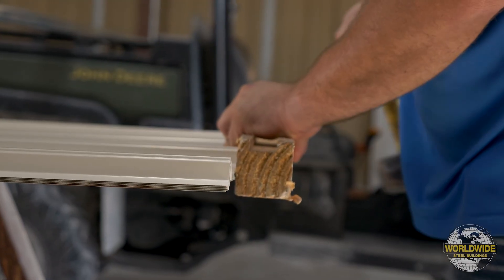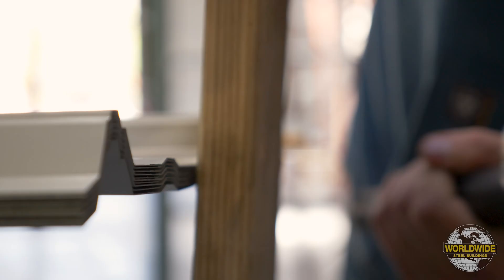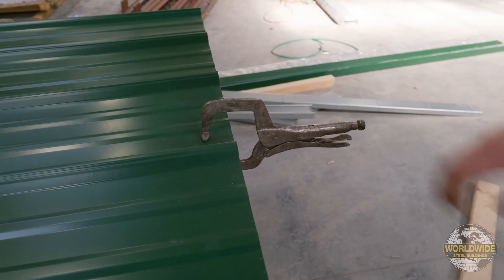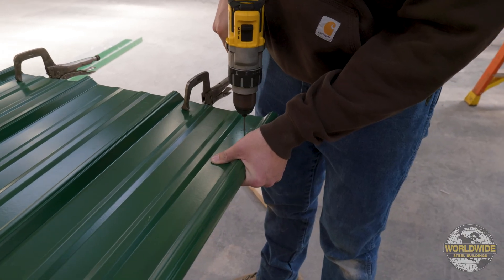It's common practice to utilize a piece of wood and hammer to ensure the ends of all the panels in the stack are lined up. Once you have the ends of the panels lined up, we recommend using two or more locking clamps to clamp the panels together at the end you lined up to help prevent any movement during drilling.